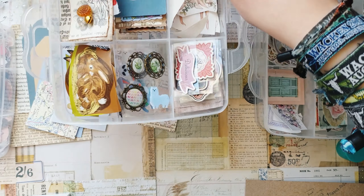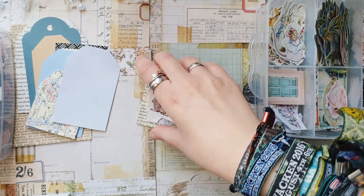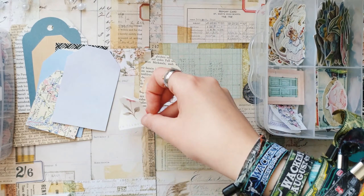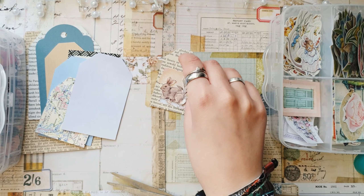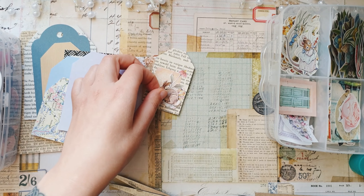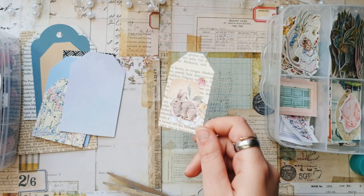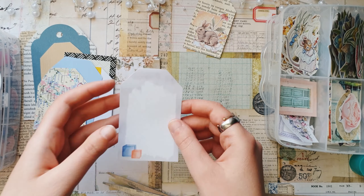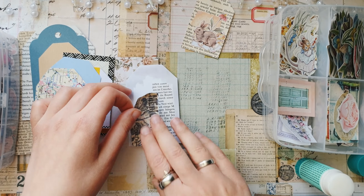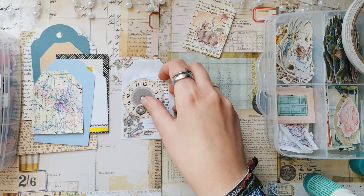I also have this box with different cutouts from different paper pads, and also some stickers and things that I received in letters and happy mails. There are really many of them and I want to use things from this box because it was standing in the closet and I kind of forgot about it — and I really like the things inside, so I want to use them more often.